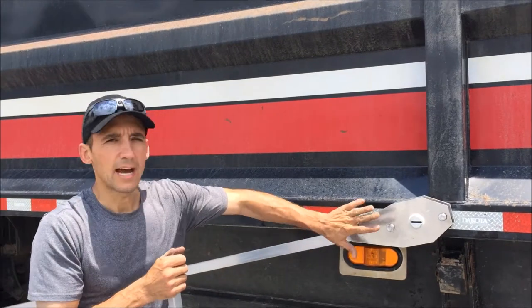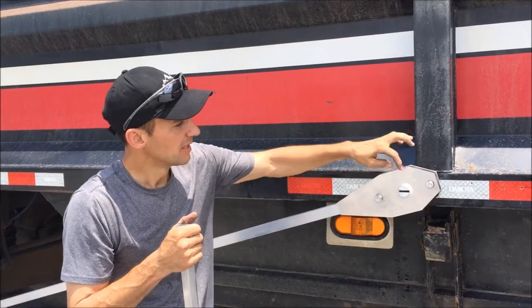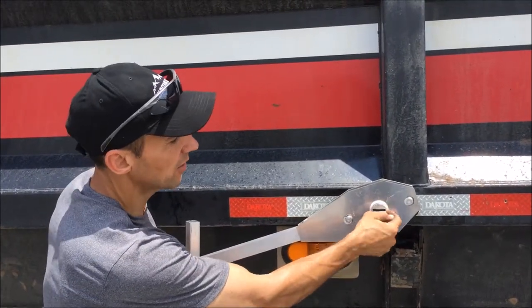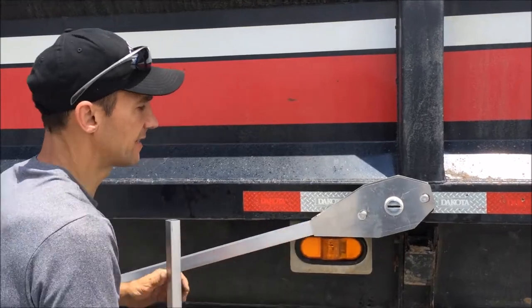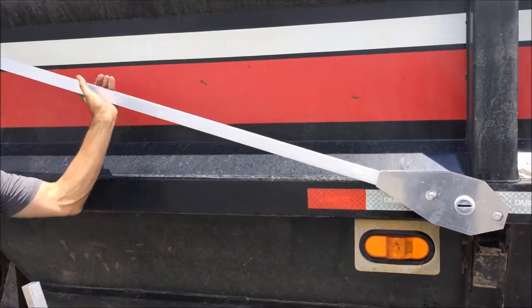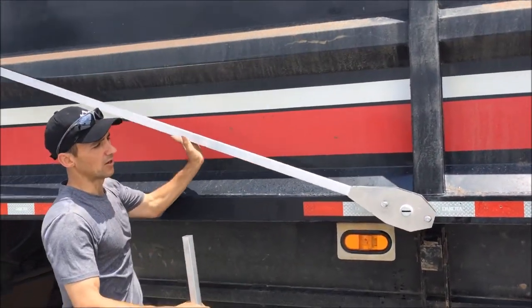We have the entire arm assembly installed over the pivot point. Springs are inside, bushings are in place, and we secured it with a snap ring on the outside — so that arm is nice and tight. You can see it's hanging here, but as I lift it, I'm getting tension against the springs, and it's going to want to pull itself to the rear as it will do when it's in operation.